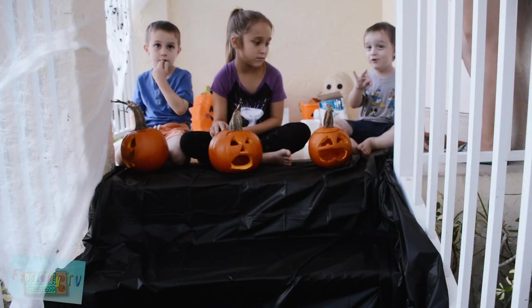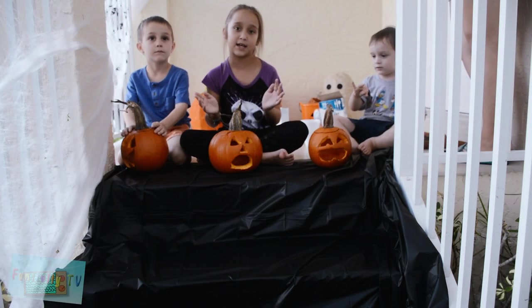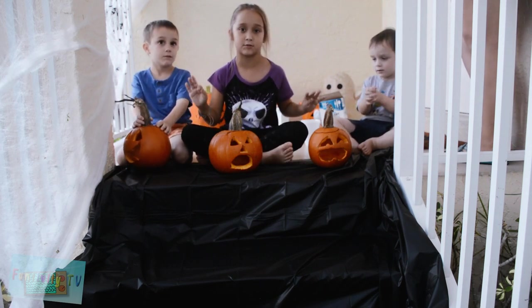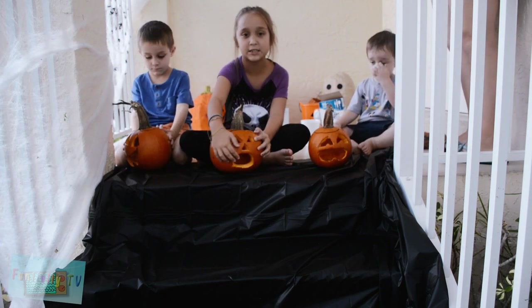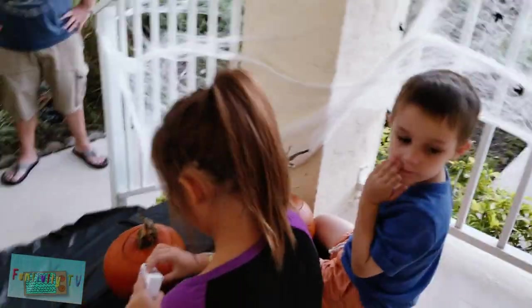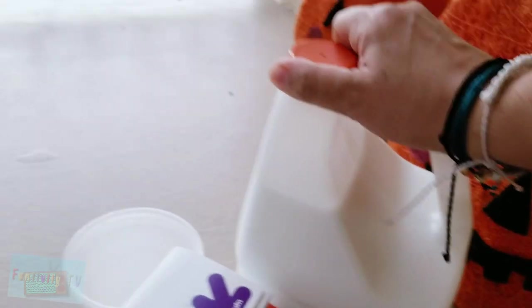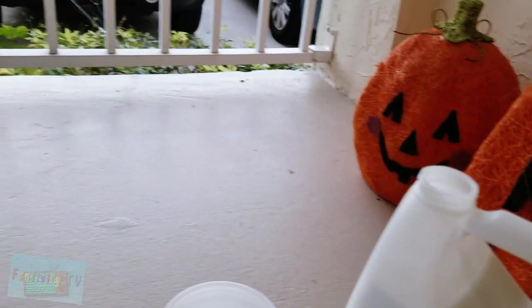Day two! Alright, so right now it's day two because we didn't have enough time last night to make the slime, and the lighting would be terrible because it was dark out. Now we're going to be doing the slime to make the pumpkins puke. We want to try to do this as quickly as possible and we're kind of eyeballing this. The first thing we're going to do is pour glue into the bucket.